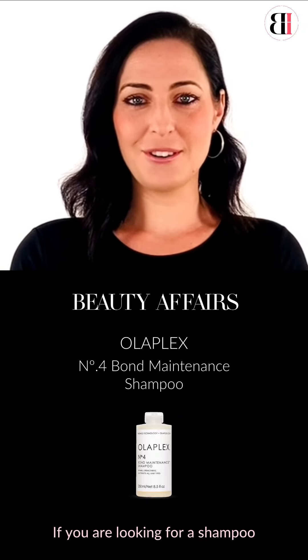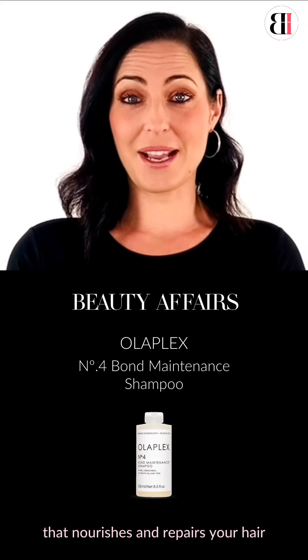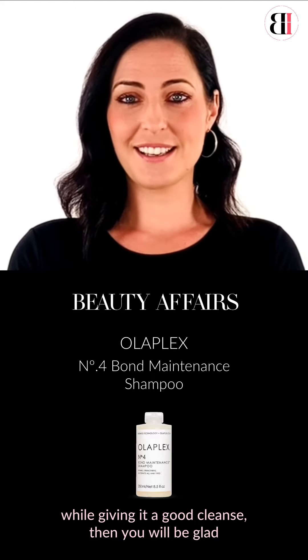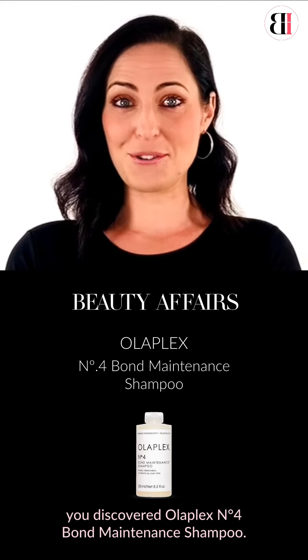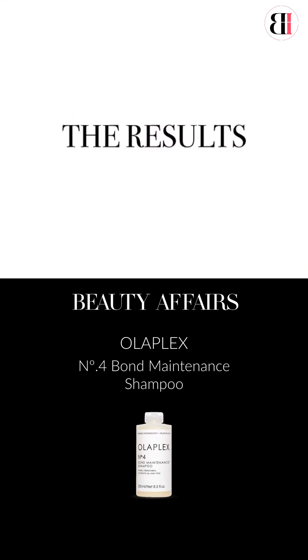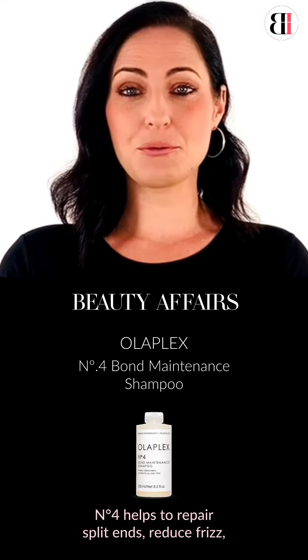If you are looking for a shampoo that nourishes and repairs your hair while giving it a good cleanse, then you will be glad you discovered Olaplex Number Four Bond Maintenance Shampoo. Number Four helps to repair split ends and reduce frizz.